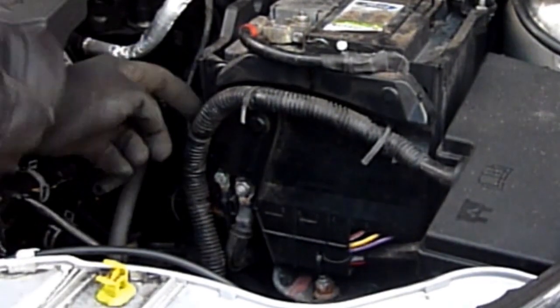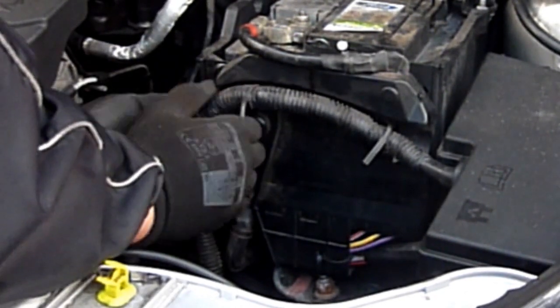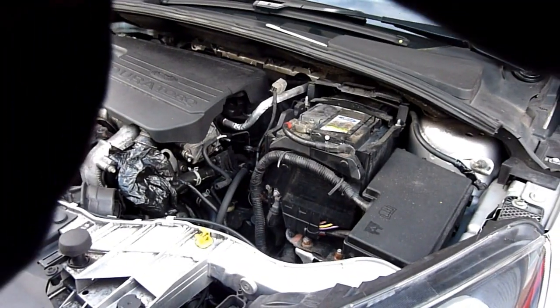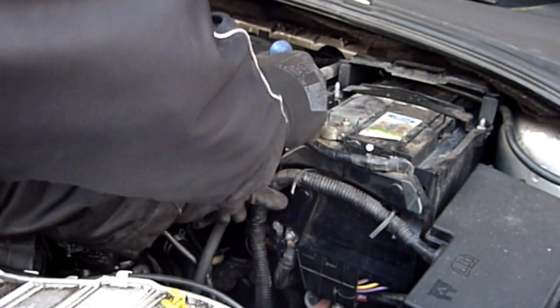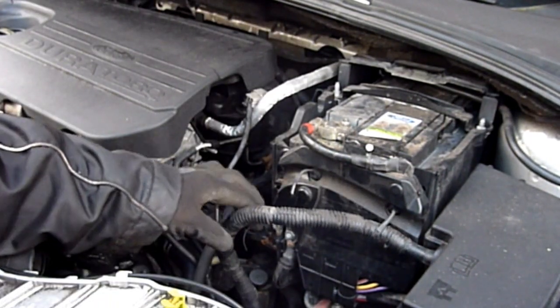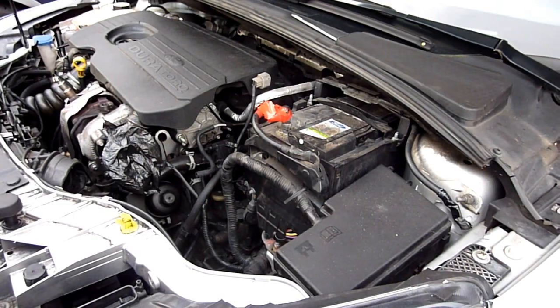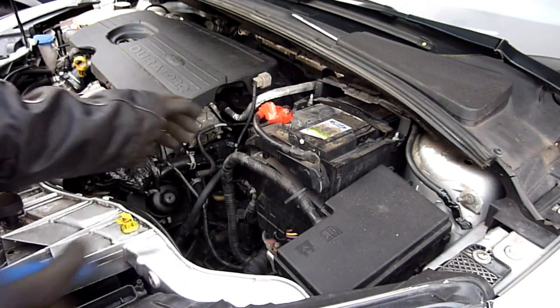There's one left in here - just wedge a screwdriver in there to prize it out. Sometimes these come out nicely. That's out, so we're clear now. Let's get that one off as well. Wrap the positive terminal in red electrical tape.